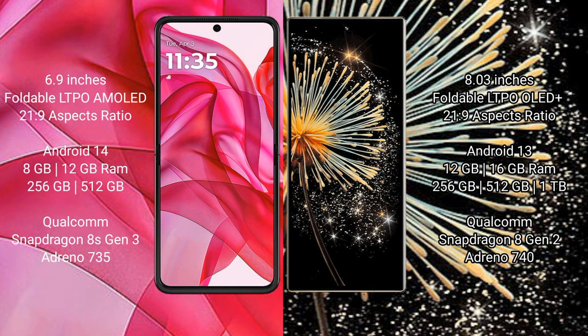Motorola RAZR 50 Ultra comes with 8GB or 12GB RAM and 256GB or 512GB internal storage. It features a Qualcomm Snapdragon 8 Gen 3 processor and Adreno 735 GPU.